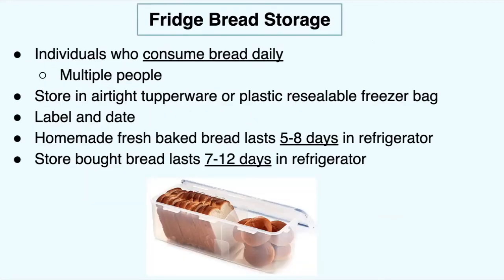For the fridge, it's best to store bread there if you are someone who consumes bread daily. This is also really good for people who live with multiple people who eat bread — my family is big and everyone eats bread every day, so we keep it in the refrigerator. Store in an airtight Tupperware container or even a plastic resealable bag, and label and date it. Homemade fresh bread lasts between five to eight days in the refrigerator, and store-bought bread lasts between seven to twelve days.